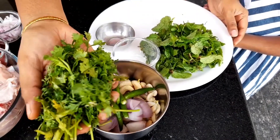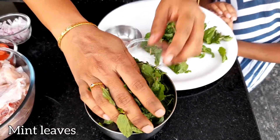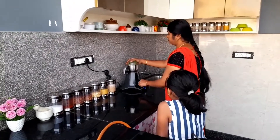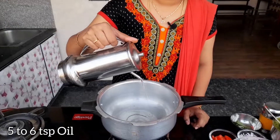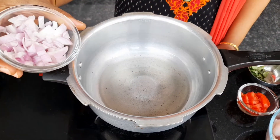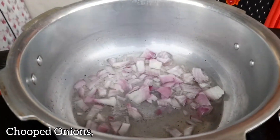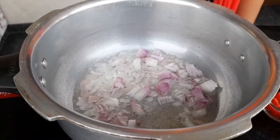Put a knife through it. Add a half tablespoon of oil. Put the oil into the pan and add the oil to the curry.